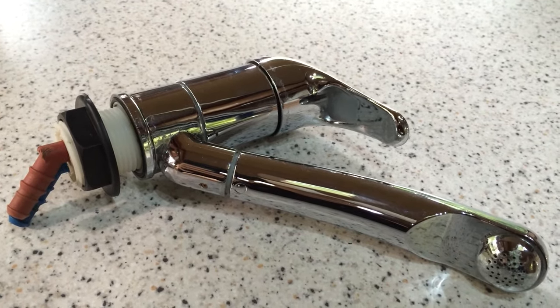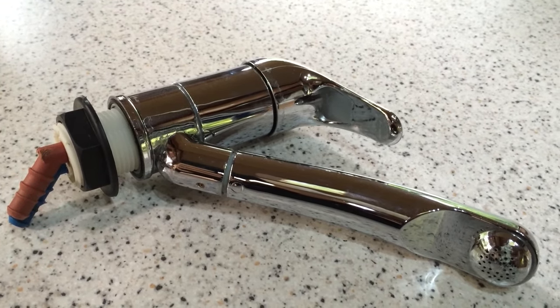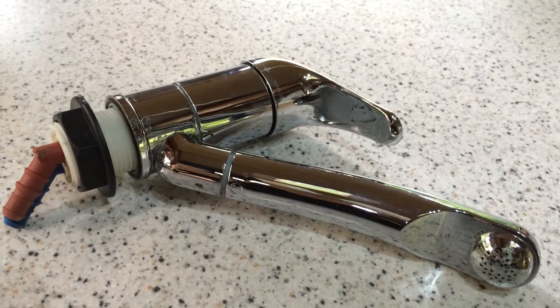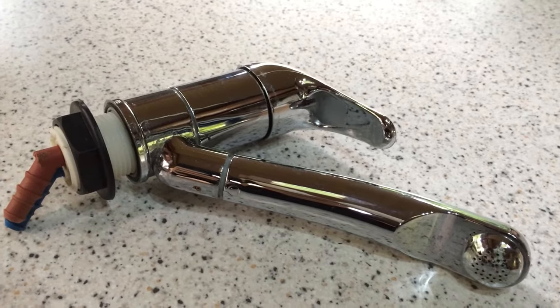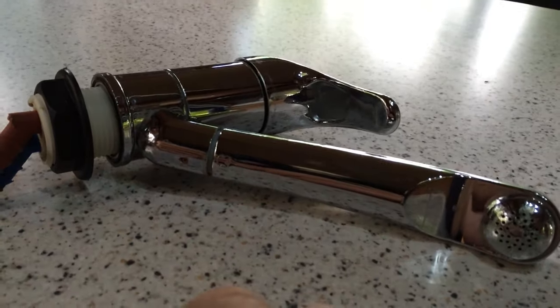This video shows the workings of the parts of a Reich Kama mixer tap, frequently found in motorhomes. There are several versions of Reich taps which look fairly similar, and I would imagine the workings are fairly consistent across the board on them.